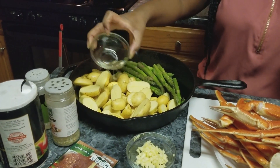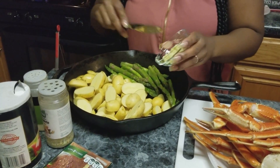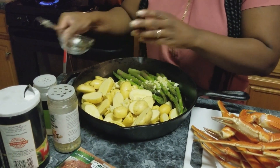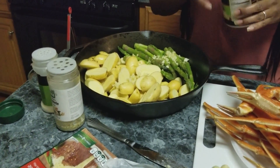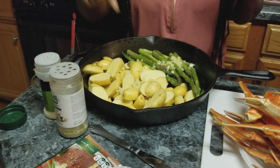I want to give it a little toss once I get done, and then I'm going to add in some minced garlic — this is about four cloves. Then I'm just going to season this up with some salt and some pepper. You want to get it mostly on your potatoes.